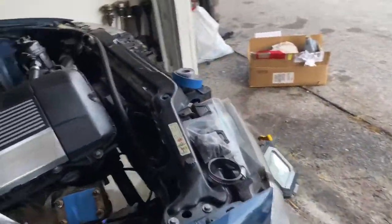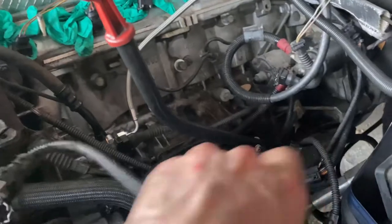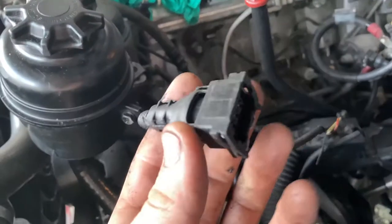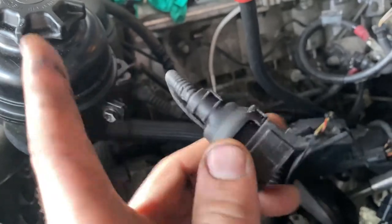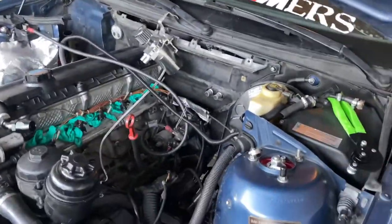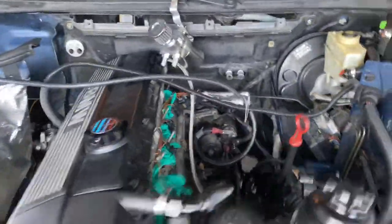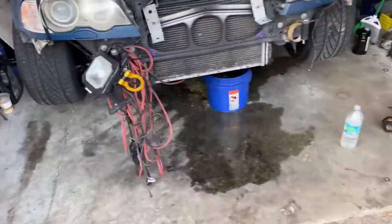With these aftermarket MAP sensors, you do have to come in here, take off this harness, and cut these wires. It'll come with a new connector. Essentially you run three important wires up to it, run one more ground to the body, and the other two you leave untapped. It's a P-MASS HPX 30 — I'll link it in the description, or if you're wondering just ask me and I'll shoot it in the comments.